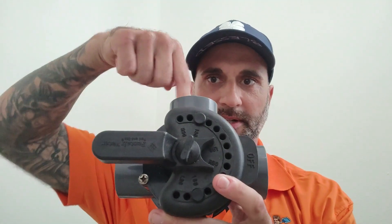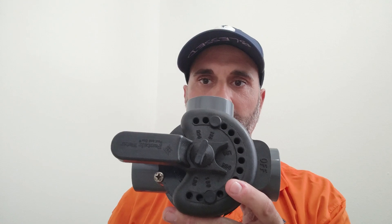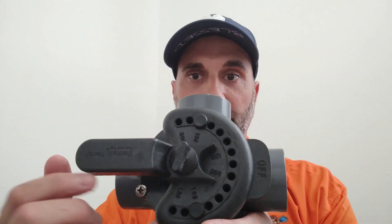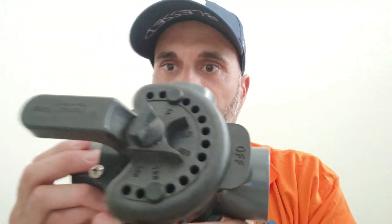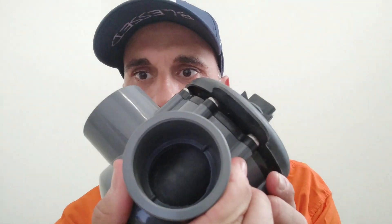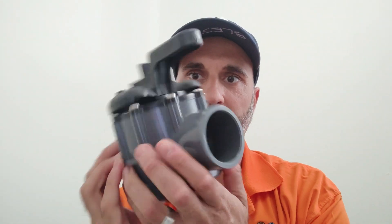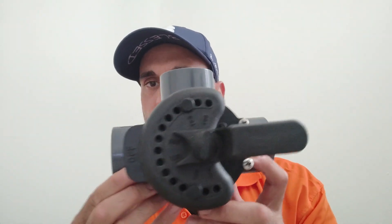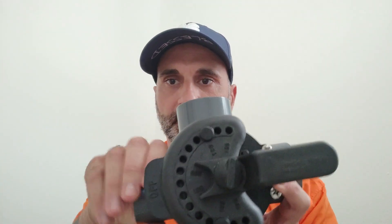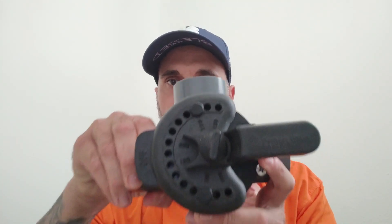But the other two, you can't see it, but they do have water going through them. So this one right here would be closed, and then the pipes here and here — water would be flowing through. If I want to close the other one off, pretty self-explanatory now that you can see it. Grab the handle, rotate it — boom. Now this one is actually closed and that one is open.